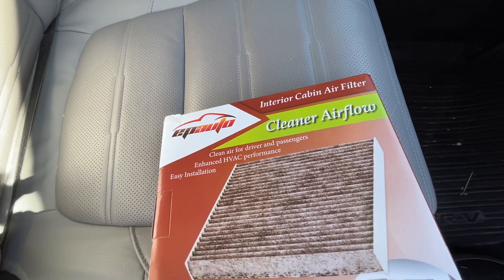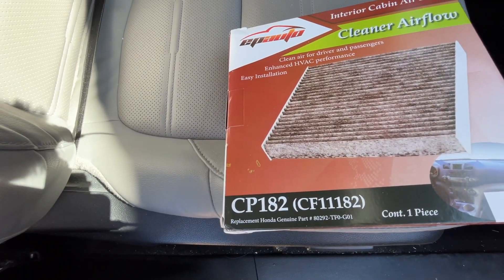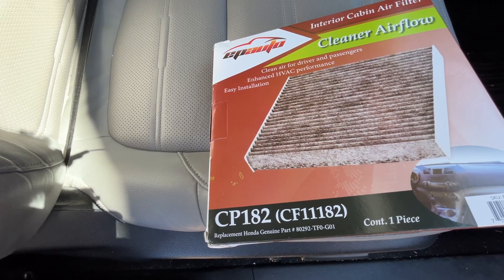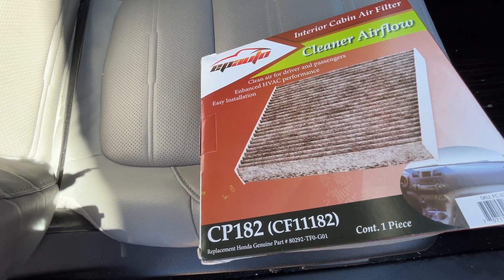The air filter I'll be putting in is this EP Auto CP182. If you find this video helpful and you want to purchase one of these, I'll put a link to it in the description on Amazon. If you use that link, it helps me out a little bit and doesn't cost you anything extra.